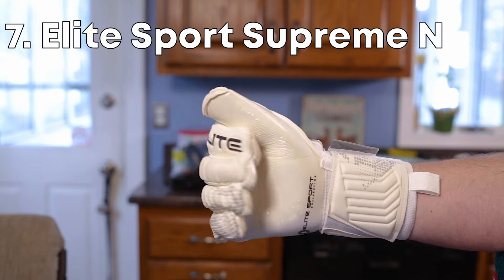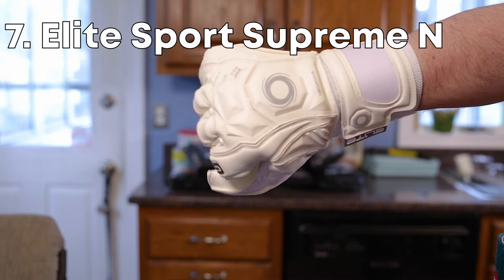A KeeperStop favorite for many years — the Elite Supreme. This is the N, the negative cut version. Awesome glove.